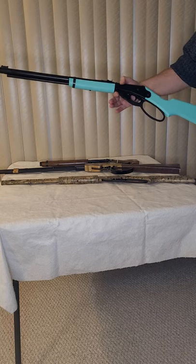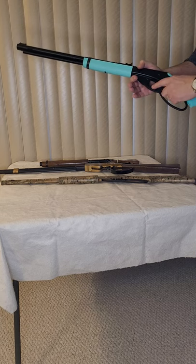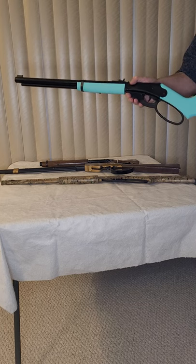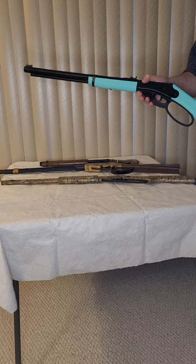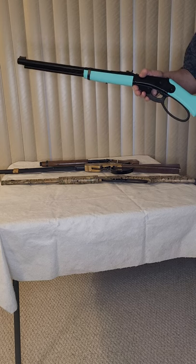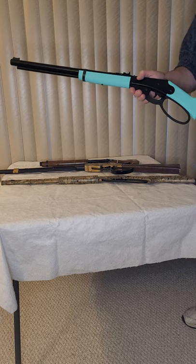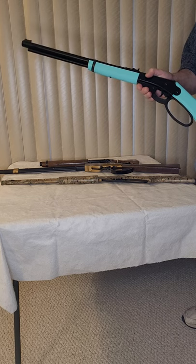This is a 1999 model DB and what Daisy has done with this is created in their plastic lever style a larger loop. This particular gun has the blue rear and forearm stocks on it. Why they put blue I have no idea. As far as I'm concerned that's really in need of some improvement, but this is a brand new gun — just took it out of the package a little bit ago. They've also made these in pink.